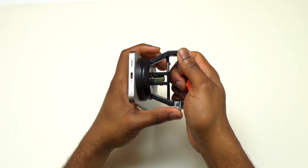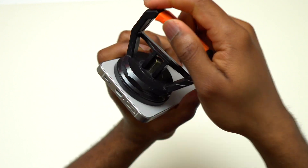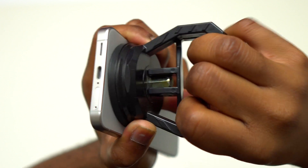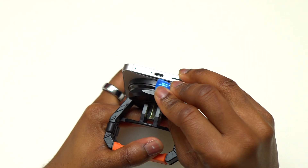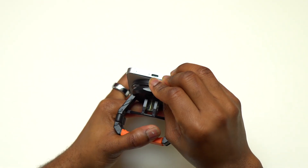Using a heat gun or a regular hair dryer can do the trick. The back was heated for at least 40 seconds using the highest setting on my heat gun. Then I grab a suction cup — you can see while I pull on the back cover, a small gap between the back glass and the frame appeared. Then I insert a guitar pick between the back glass and the frame.